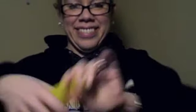Then take your other 260 that's going to be the stripe. Blow it up about half way — there's about an 8 or 10 inch tail on it. Make a pinch twist: a 1 inch bubble and pinch twist it at the very beginning.